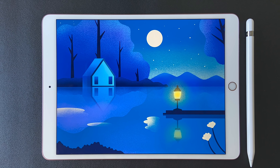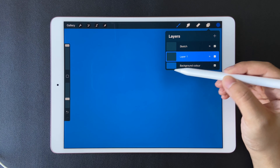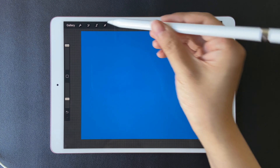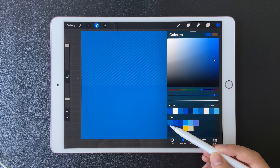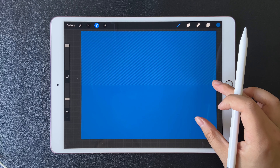First, let's select a color for the background, which is the first color in the palette. On layer one, we are going to use the selection tool — stay with rectangle. Around halfway, let's draw a rectangle and fill the color. It's the same color for the background.